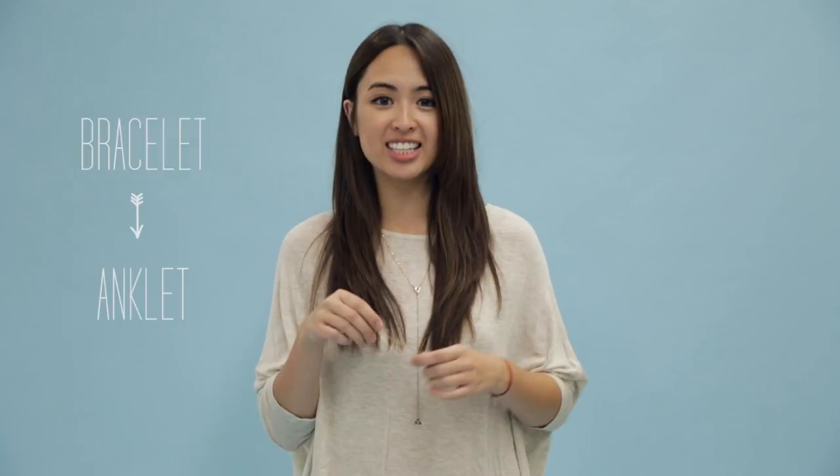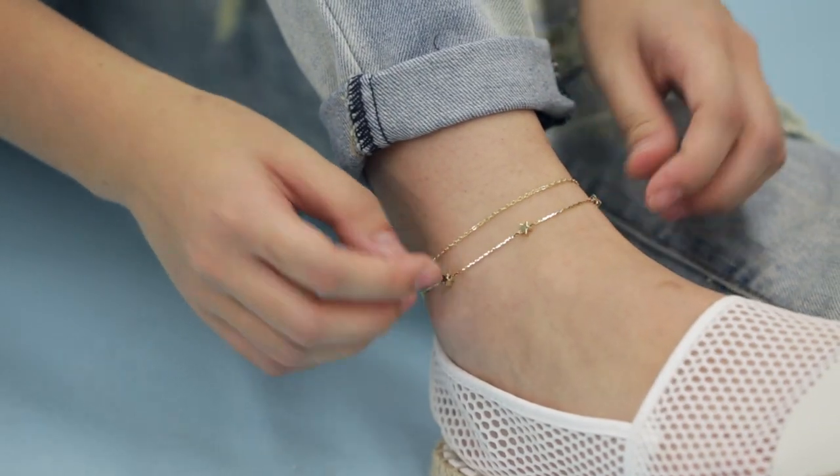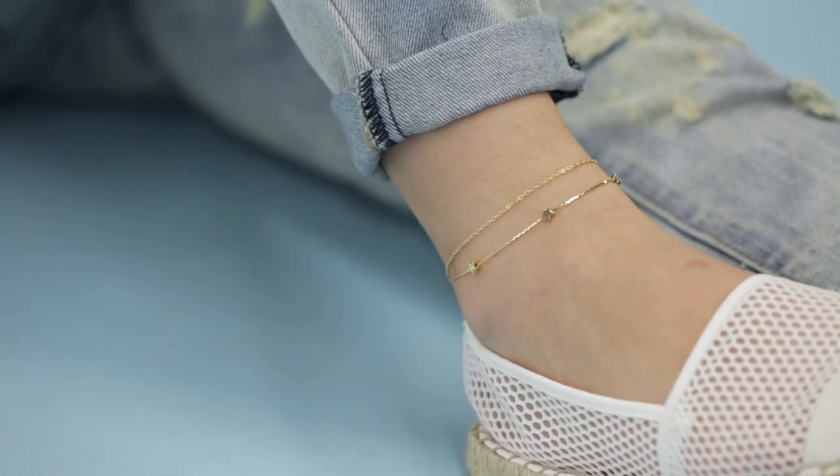Next up, let's turn a bracelet into an anklet. Make sure you choose a bracelet that's longer length. I'm using our Distance Stars bracelet because it's super delicate, and delicate anklets are the way to go. This is just great for summer, especially if you're just wearing a swimsuit.